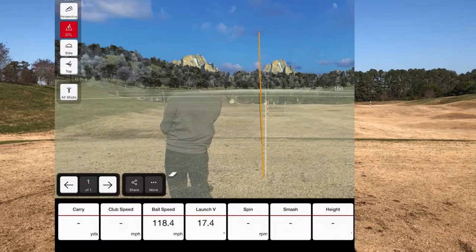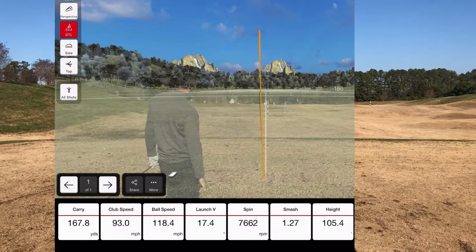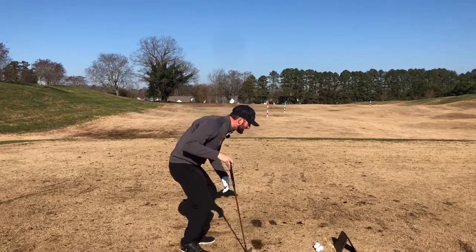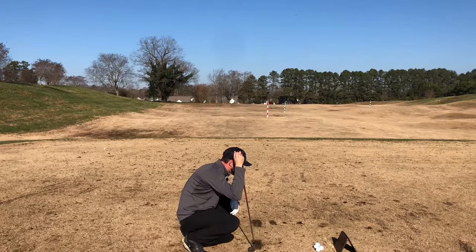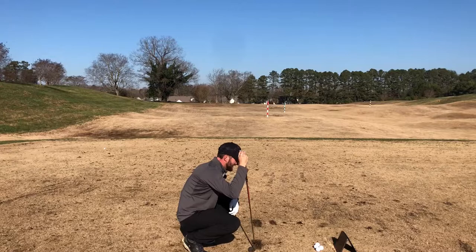Well-struck shot — a nice little baby fade, which is what I love to hit. Flight Scope is telling me I carried that 167.8 yards, club speed 93 miles an hour, ball speed 118. Lots of good stuff going on with that eight iron strike.